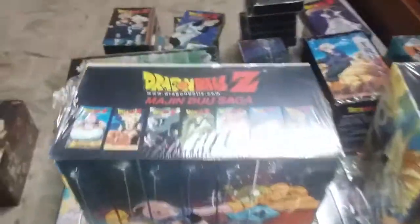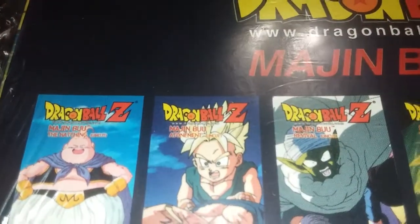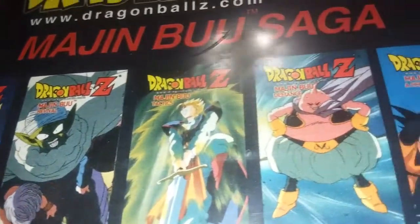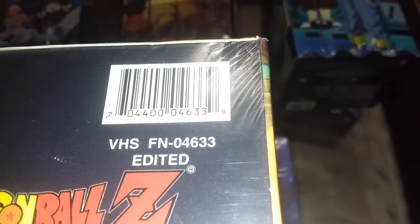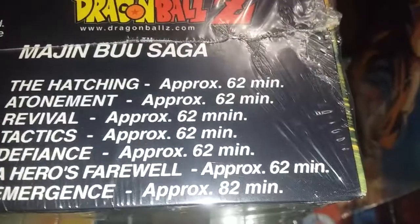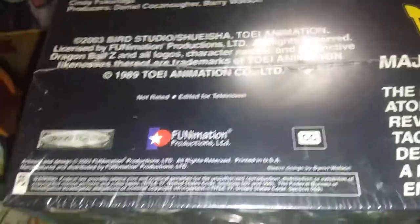Majin Boo Saga: uncut box — uncut all the way across on top; edited box — edited all the way across. Bottom: uncut barcode and edited barcode. Runtime: 60, 60, 60, 60, 60, 60, 60, 80 for edited; 62, 62, 62, 62, 62, 62, 82 for uncut. Not rated contains some violence / not rated edited for television.